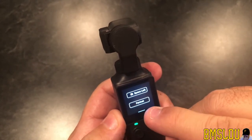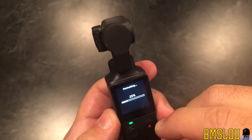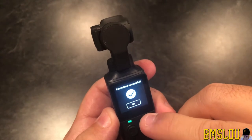Then you want to click on 'Format' to confirm formatting. Okay, it's formatting... Format successful.